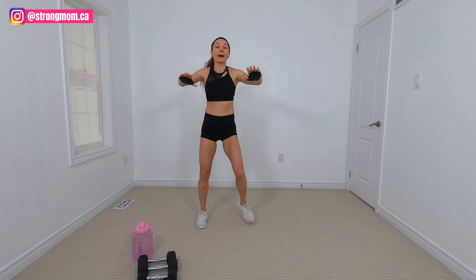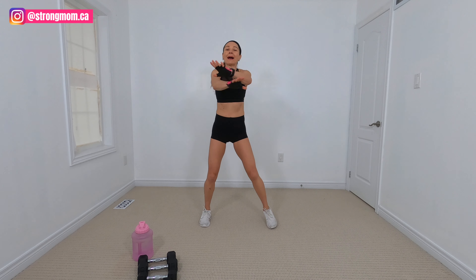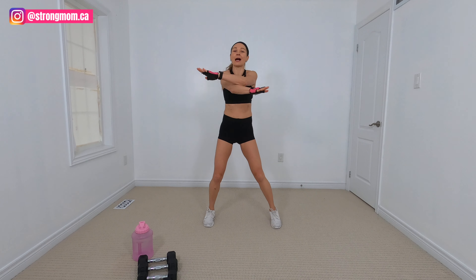Message me below, leave a comment, and let's get started with this workout. All right, let's get started with our warm-up. We got our whole body burned, whole body sculpted today.